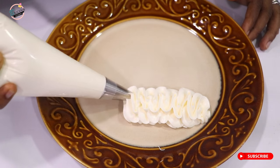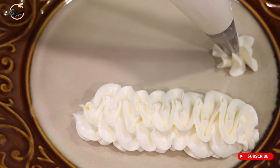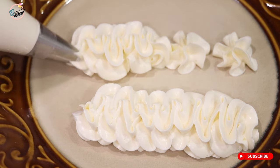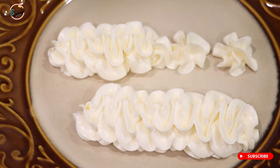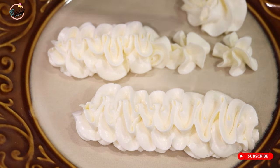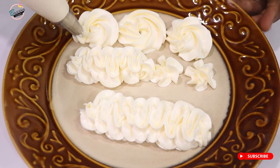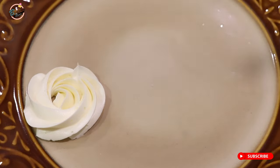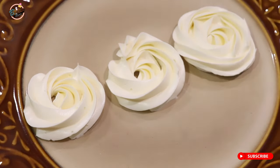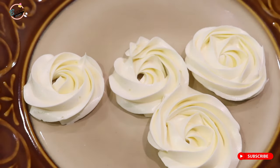The best part of this buttercream is when it goes into the fridge it's so stable that you can touch it and it doesn't smudge. You can use it to make amazing creations and designs. You can color it, use it for filling, use it to frost your cake — you can do so many things with it. The list is endless. Trust me, this is my best buttercream.